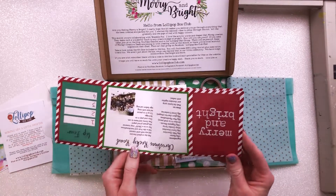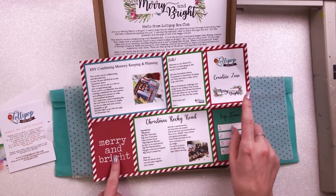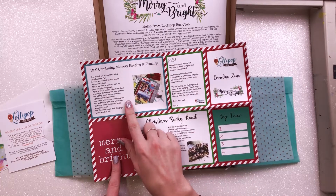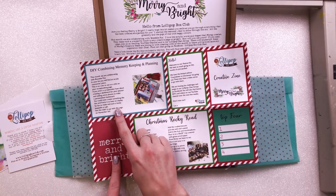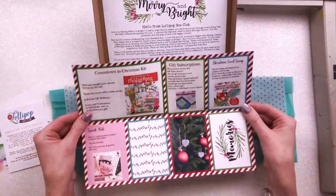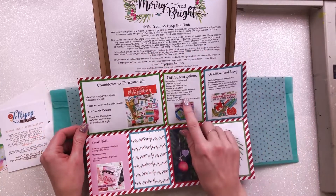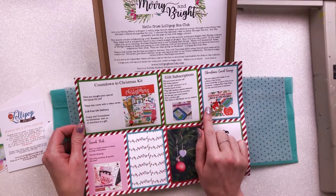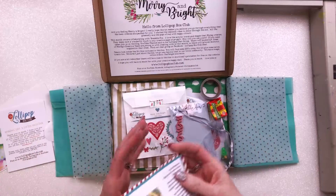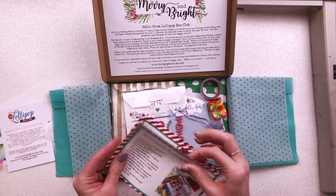In the zine we have a recipe, some journaling cards, a little introduction about what we're doing this month in terms of collaborating with Bramble Fox. On the back there are more journaling cards, a sneak peek of next month, and information about gift subscriptions, a card swap, and the countdown to Christmas kit. Lots of fab information there, beautifully packaged on nice shiny proper magazine paper.